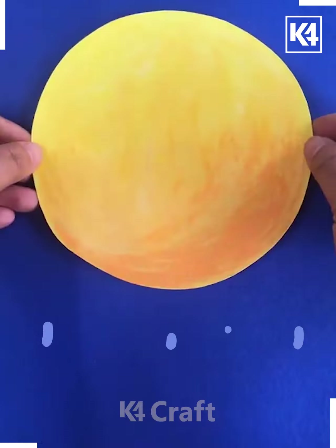In the next, we are using this circular shape and filling it with yellow and orange color. Now spreading it with tissue so the color spreads in a nice way.